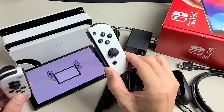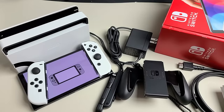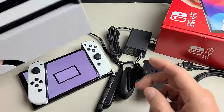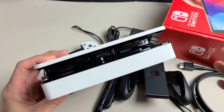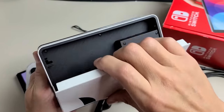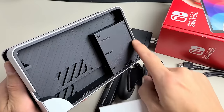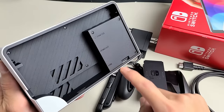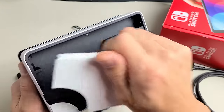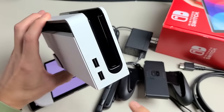It doesn't matter if you have the white Joy-Cons or the neon blue and red ones. Out of the box, you get a pamphlet, a docking station, and you wouldn't be able to slide the screen in there yet. The back plate just pops off, and you have ports here: your AC adapter, HDMI out, as well as your LAN — basically your Ethernet — if you don't want to use Wi-Fi. You also have two USB ports on the side of the dock.